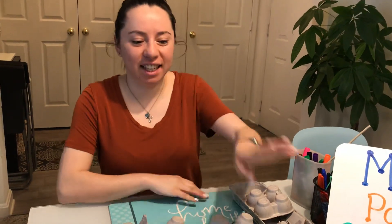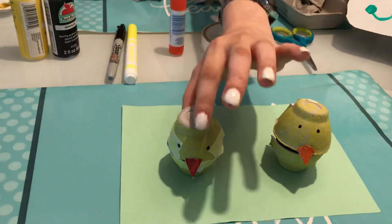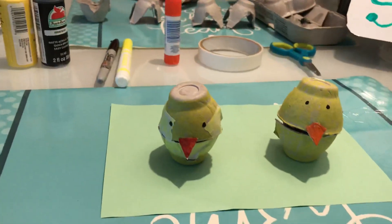Hi St. Jude friends, welcome back! We have a really fun project today getting us ready for Easter time. We are going to be using egg cartons to make these little baby chicks.